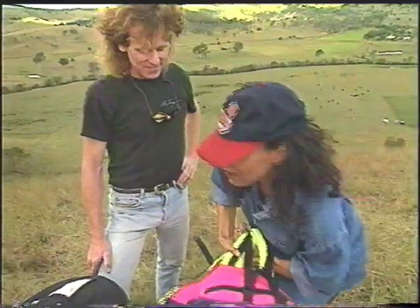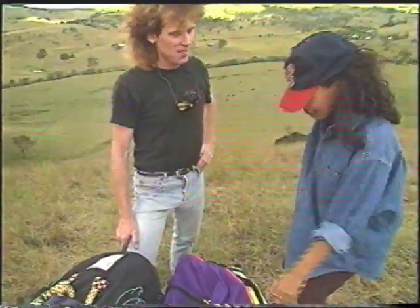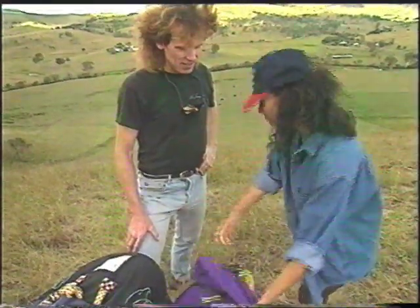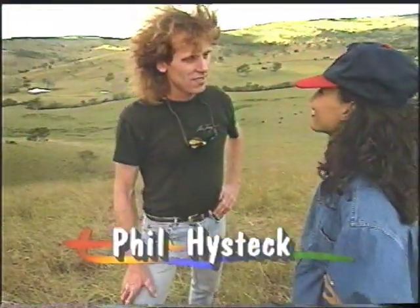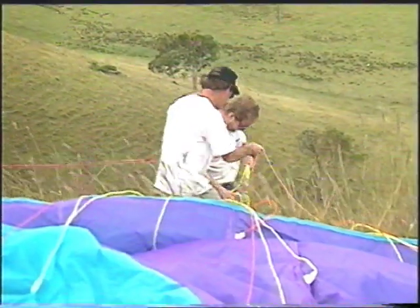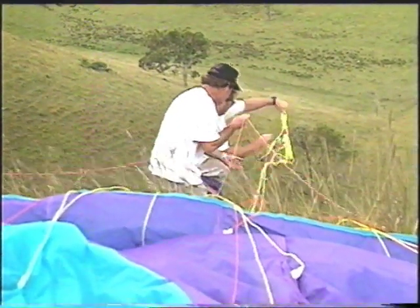Okay Phil, I've made it. What a hike up that hill! But tell me, how do you put everything into this backpack? What have you got in here anyway? We've got a paraglider — it's a wing. A wing and a harness and a helmet and a reserve parachute, all in there.